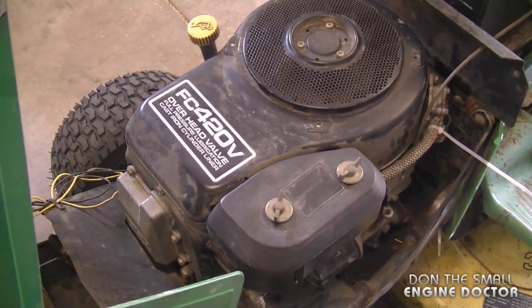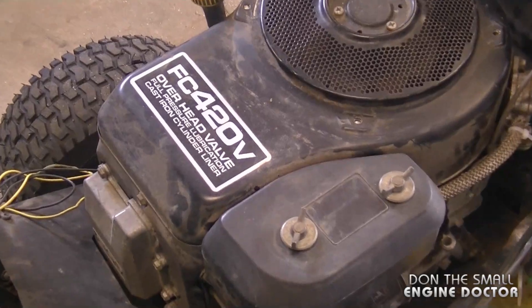Hi guys and welcome back to my channel. Today I'm going to be working on this John Deere lawn tractor behind me. It's a model 175 and it's got issues with the engine running properly. In this video I'm going to show you how to diagnose it and then repair it. First I'm going to start it up so you can see the symptoms. By the way, it's got a Kawasaki engine model FC420V.